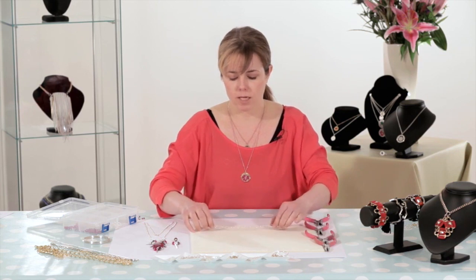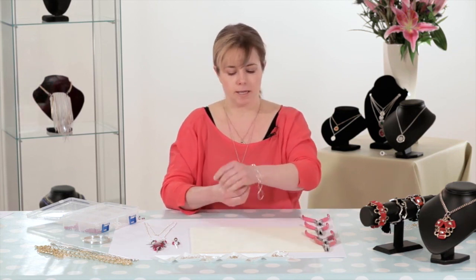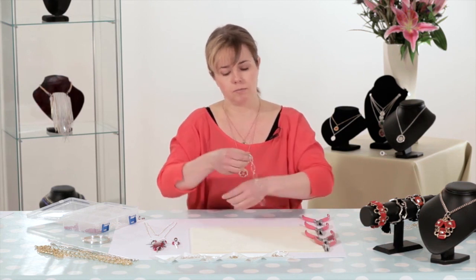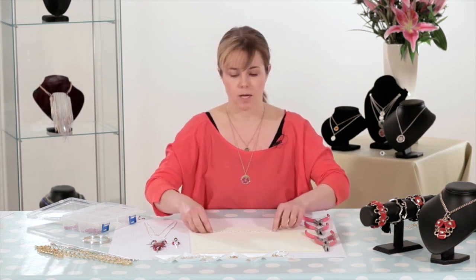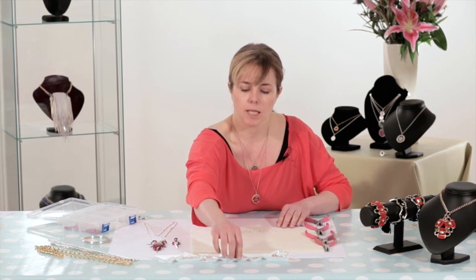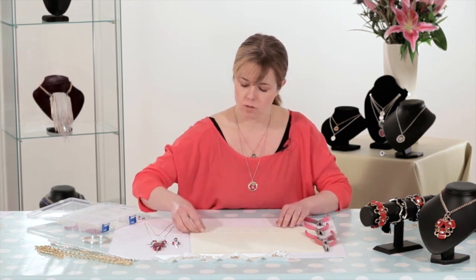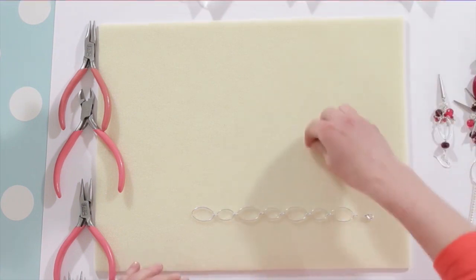What I've done here is I've already cut one piece to size. A standard bracelet length is approximately 17 and a half centimetres long. Do bear in mind that that is inclusive of the clasp and the ring on the other side. So I'm going to get my clasp out ready to attach as well as my ring.